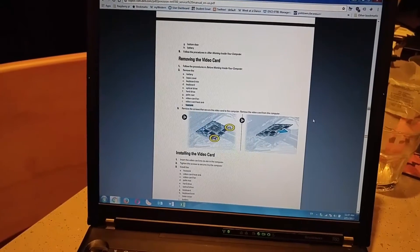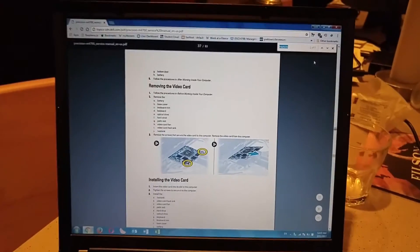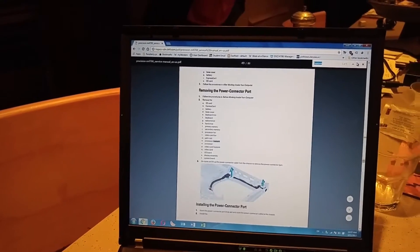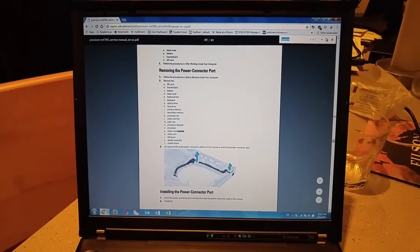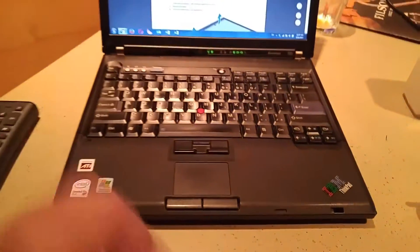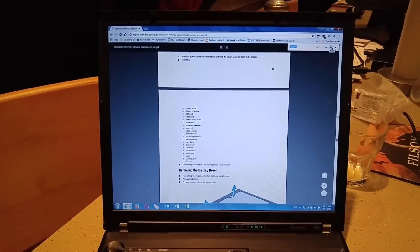If you look up your laptop model and it's a professional Dell machine, you can search for the Dell Precision M4700 owner's manual or service manual and you can just download them or view them online — a very good tool. Most Lenovo ThinkPads have that as well. I've taken my X61S apart using the info you can find online.